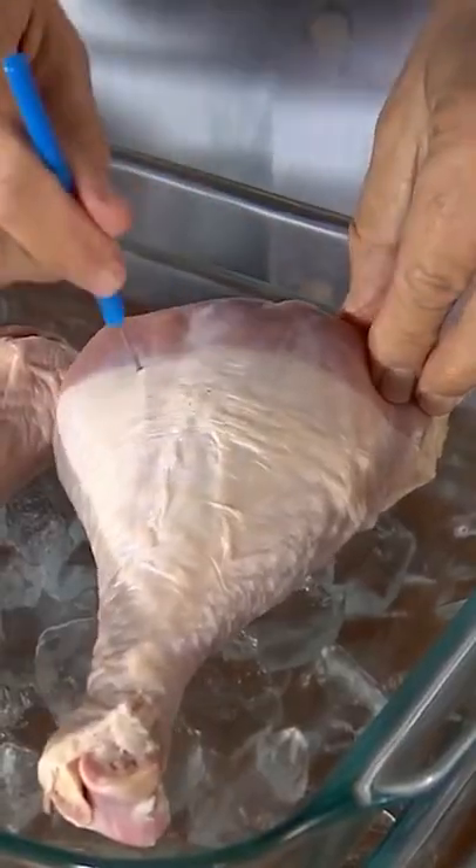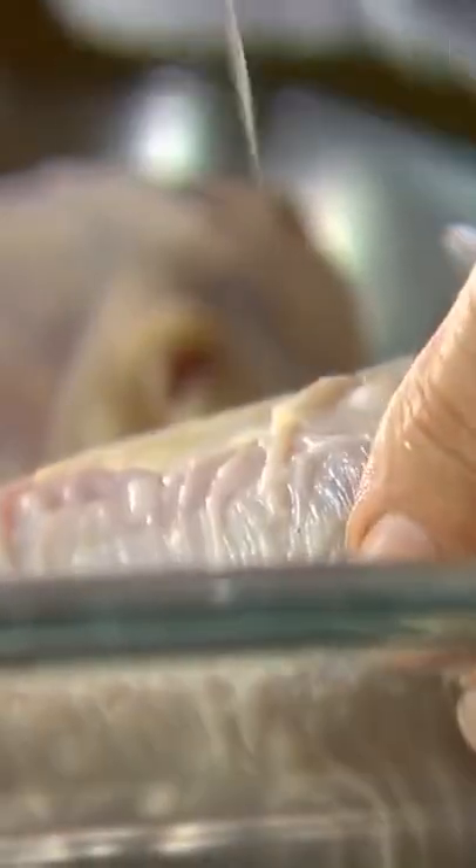Ingredients and steps for the brine are in the description below. Poke the turkey legs 20 times each to allow the brine to penetrate the thick turkey skin, then add brine to the turkey legs.